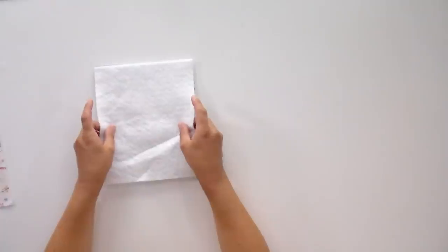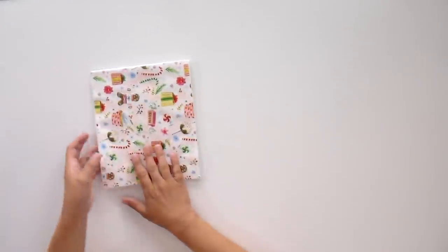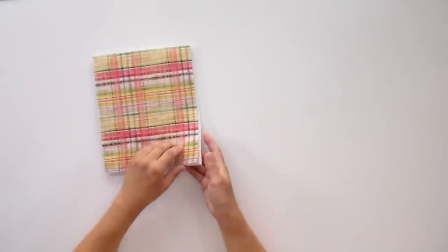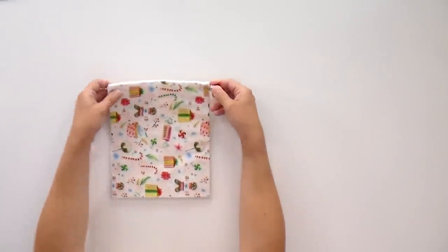Now take your batting scrap and layer that next. It doesn't matter so much which side faces up here, but I'm having the right side facing my main fabric, which goes on top face up. What matters most is that your main fabric and lining fabric are facing to the outsides, and when you flip it over you've got your silver side facing the wrong side of your lining. Clips are handy here — it's a lot easier to clip the corners than to pin through all these layers.